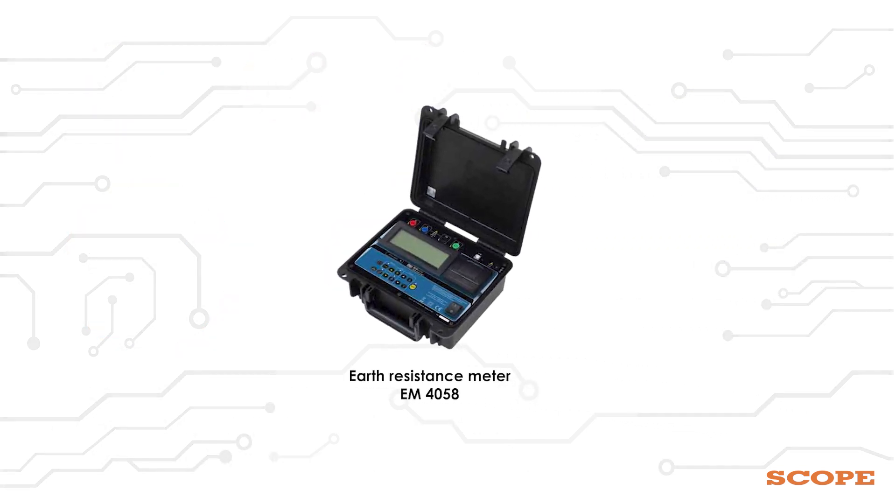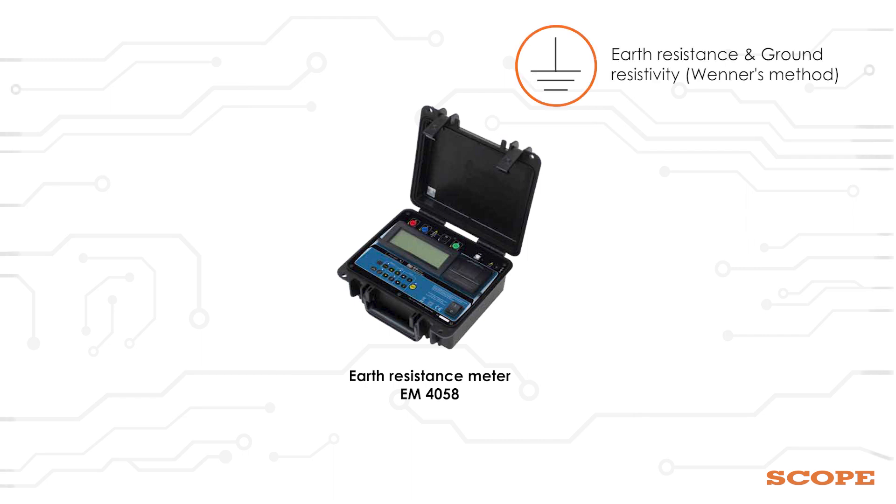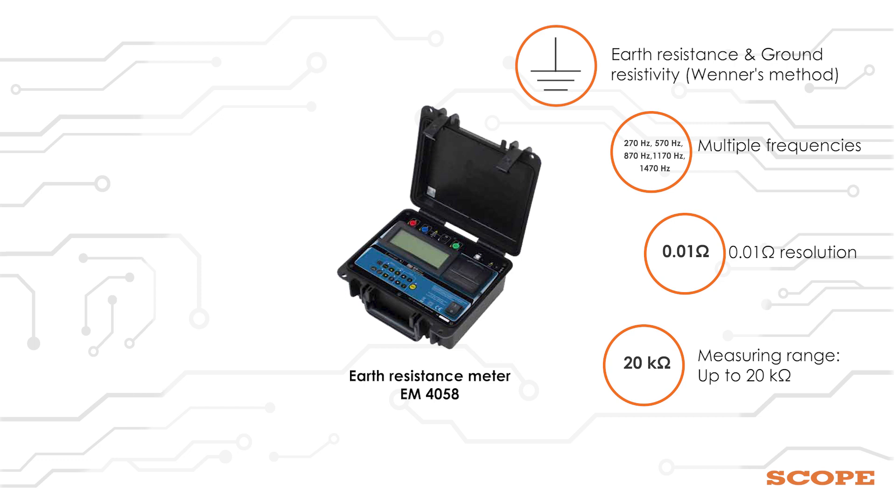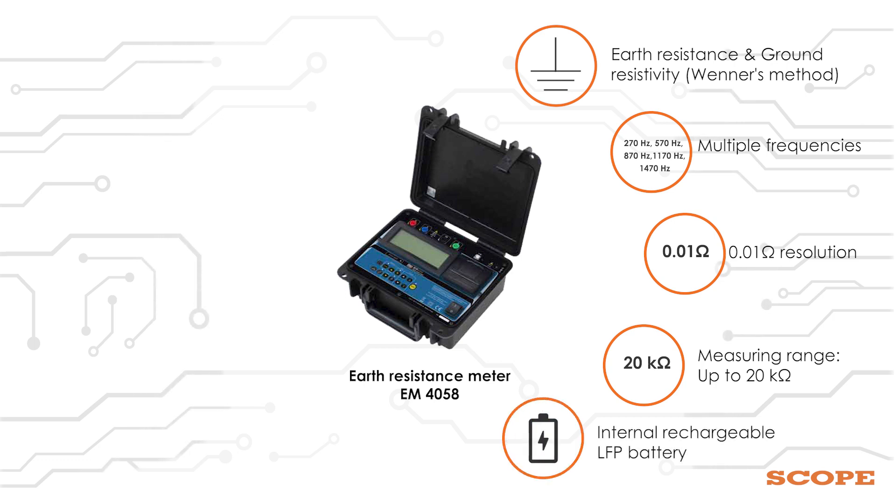Features of EM4058 include: earth resistance measurement, ground resistivity using Wenner's method, measure with multiple frequencies, 0.01 Ohm resolution, measuring range up to 20K Ohms, and internal rechargeable LiFePO4 battery.